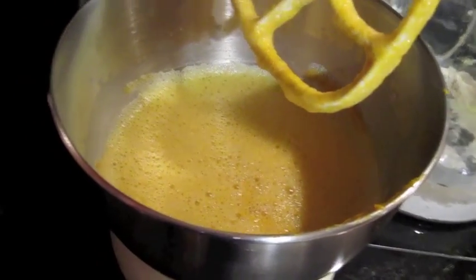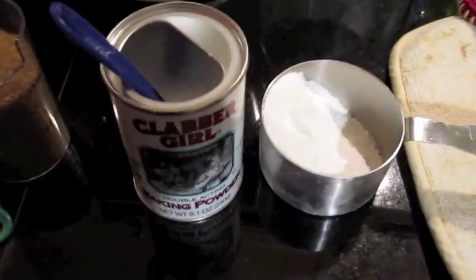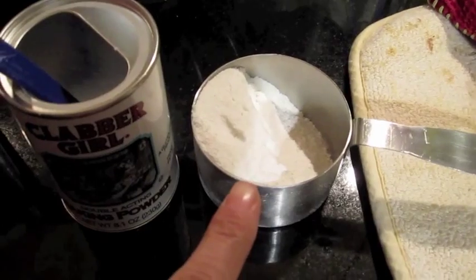Now that everything is combined, we're going to add the last four ingredients. First is a half cup of rice flour. They recommend not substituting wheat flour for rice flour because the rice flour gives it a different texture. So if you can avoid substituting, avoid substituting — go with the rice flour.